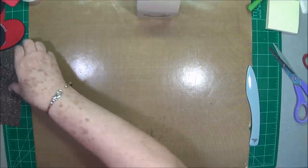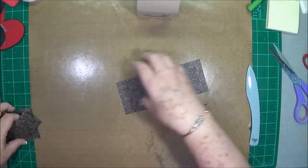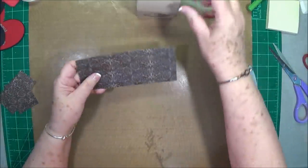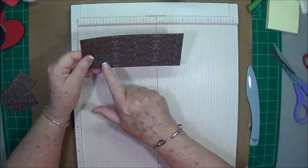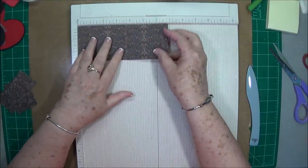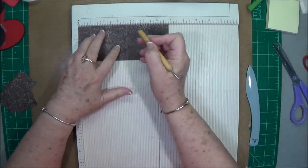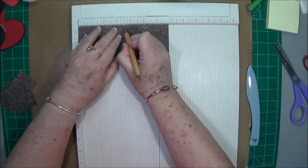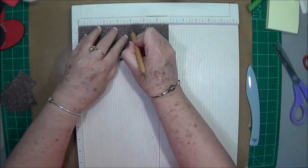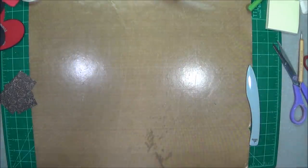I have a piece of paper now — this is going to be our shingled roof. This piece is cut at two and three quarters by six and seven eighths. You're going to put it in your scoreboard on the six and seven eighths length and score at three, three and a half, and four. That is all the scoring you're going to do.